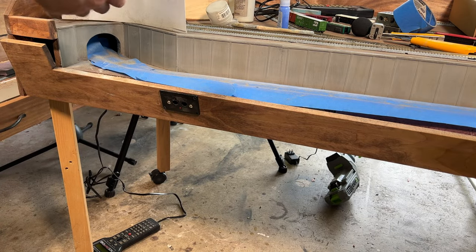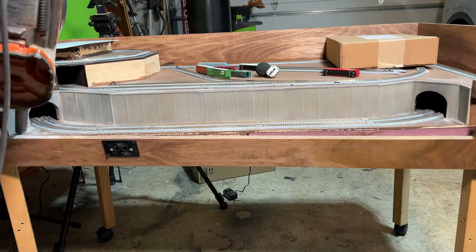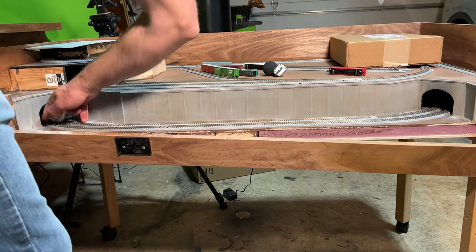Then I sprayed on another layer of dull coat and then came back and did another round of weathering powder. Finally, I pulled up the tape, vacuumed off all the excess powder, and cleaned up the rails with some alcohol wipes, and the lower level retaining walls were done — at least for now.